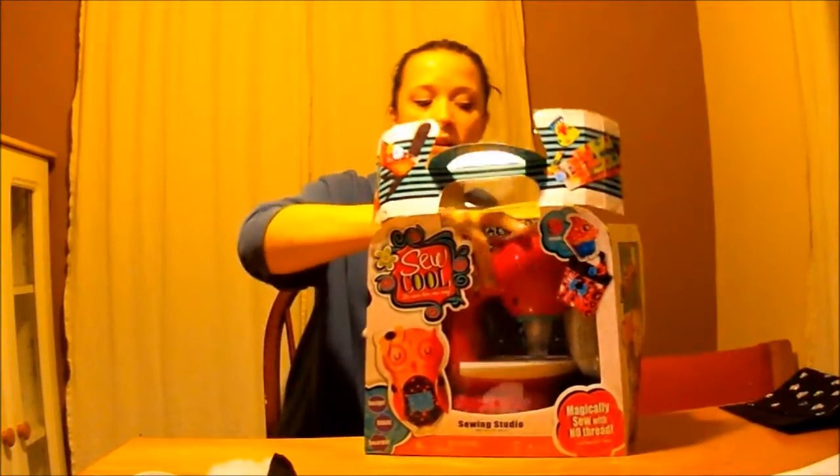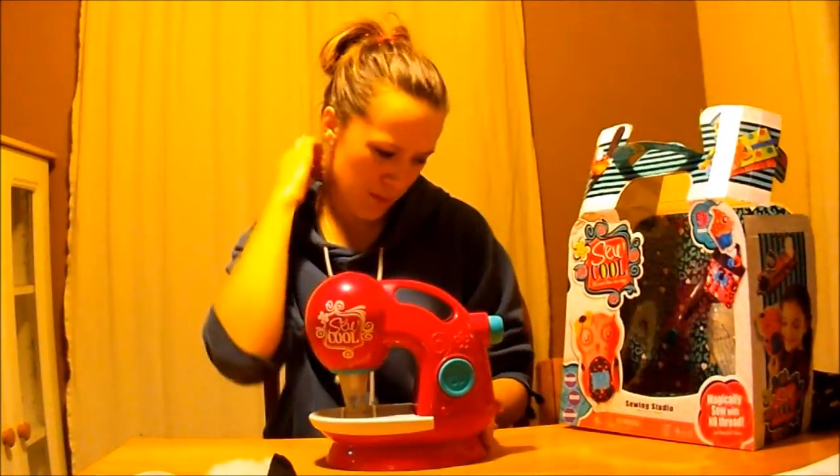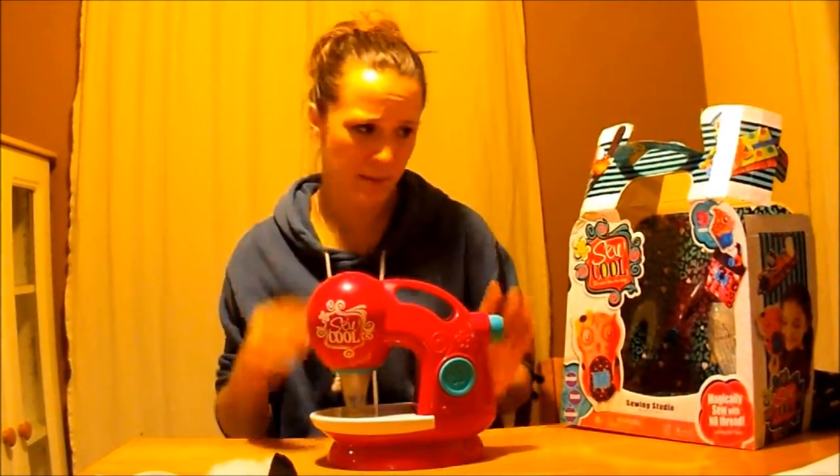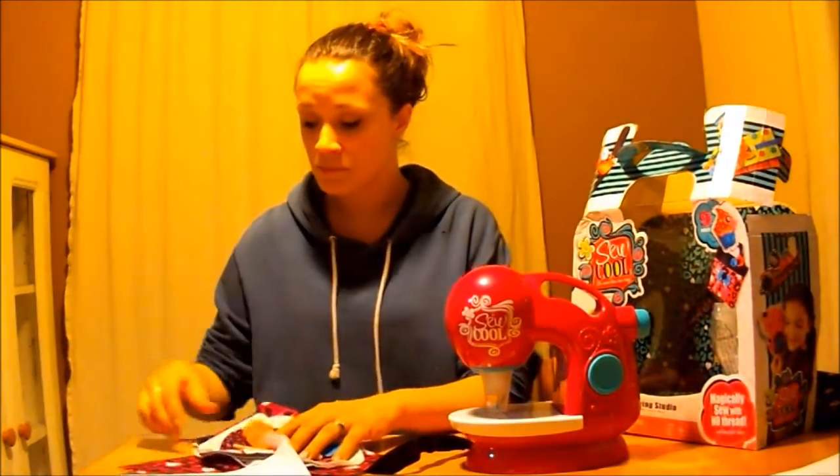The box has already been opened, and it comes with the Soo Cool sewing machine. It needs batteries to operate — I think it was three or four double A's. It also comes with a bunch of fabric for you to sew with, and patterns, and the instructions. It also comes with some decorations and some fluff, so you can make pillows and stuff.